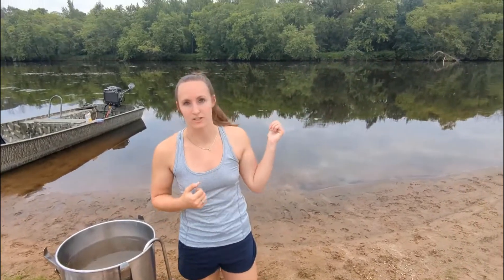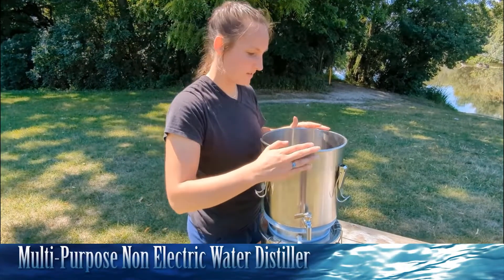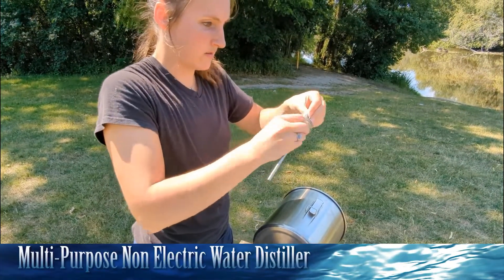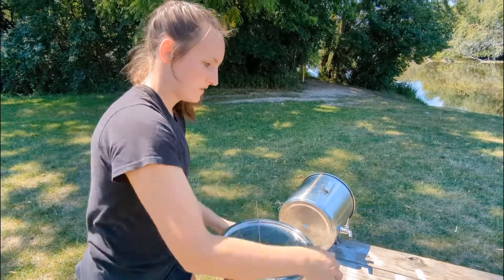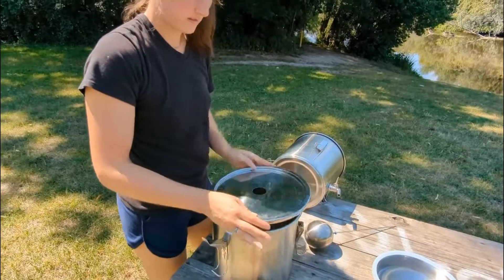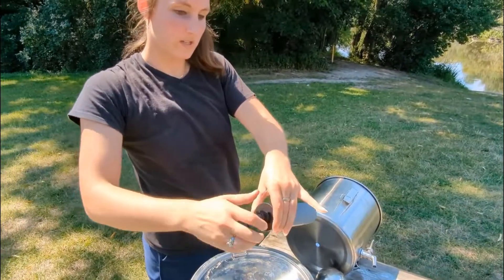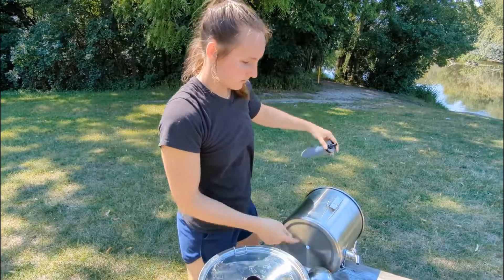Now I'm going to show you how to use this as a gravity filter. Let's disassemble it quick — take the feeder tube and set it aside, you don't need it. Take the float and set it aside. Then take the lid and lock that back down. Grab the filter, take it out of its protection, and unscrew the bottom piece. The filter is going to go in the top bucket — the one with the little hole.